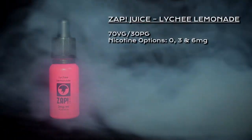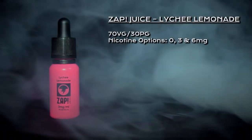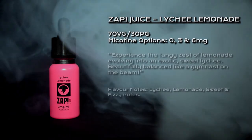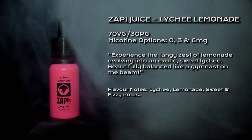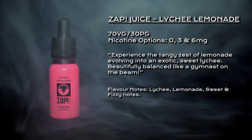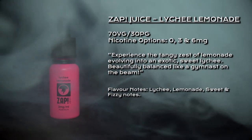Welcome to my review of Lychee Lemonade by Zapjuice. Lychee Lemonade is a 70-30 VG PG blend. Nicotine options are 0, 3, and 6 milligrams and is described as: experience the tangy zest of lemonade evolving into an exotic sweet lychee — beautifully balanced like a gymnast on a beam.